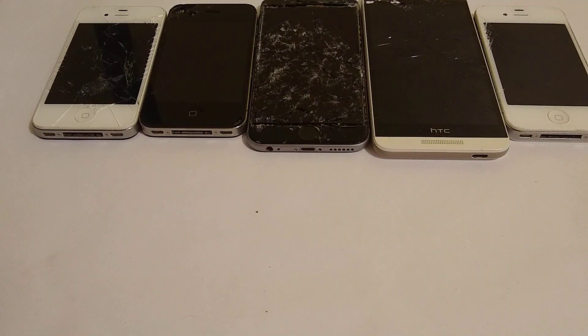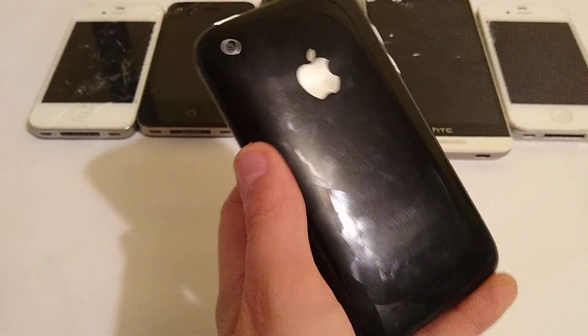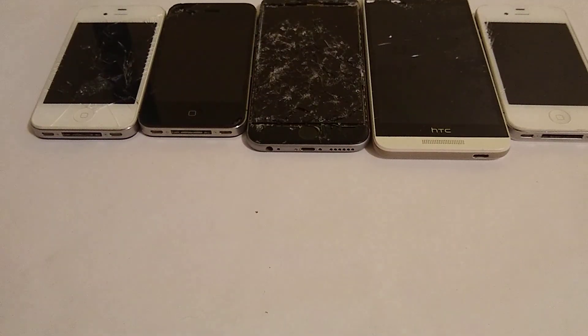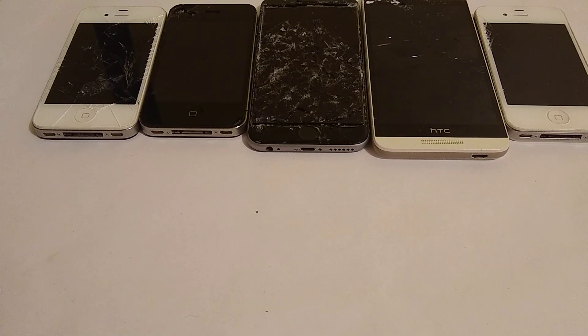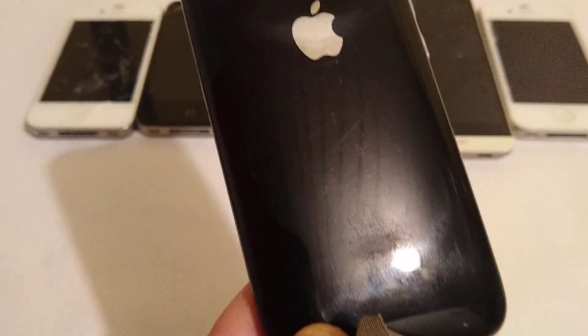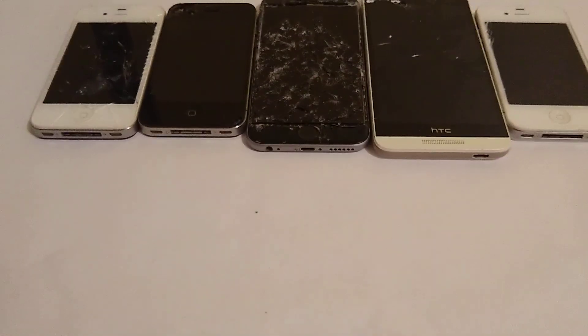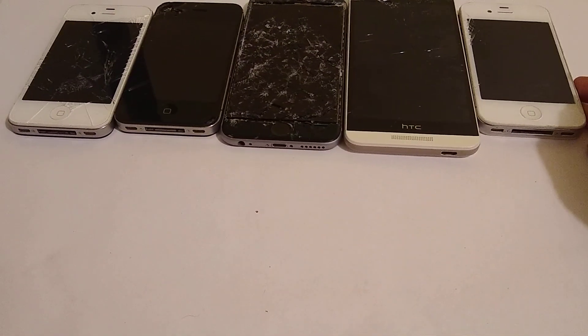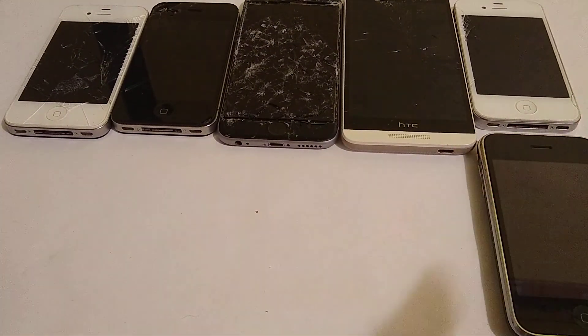Next up, I have this iPhone 3G right here. It is totally scratched on the back. I'm also going to wipe that off with my cloth. Yeah, you can see I wiped them off and they're definitely there to stay. But that's okay — I don't mind having scratches on this iPhone.